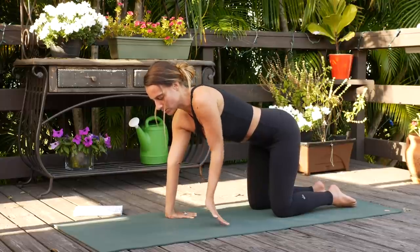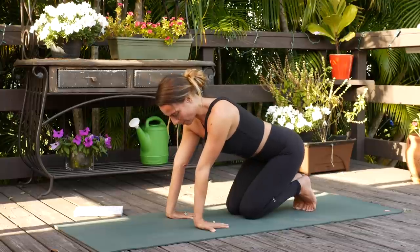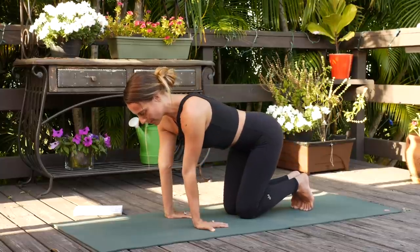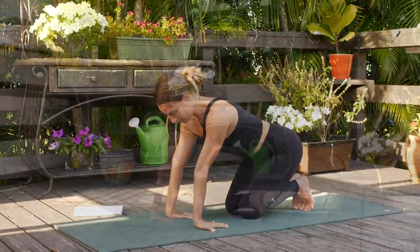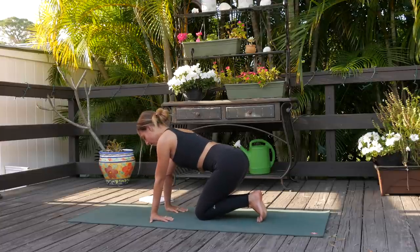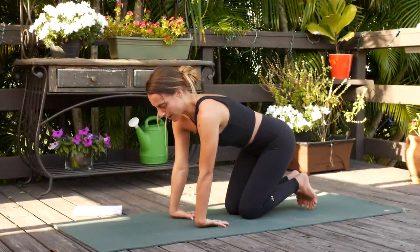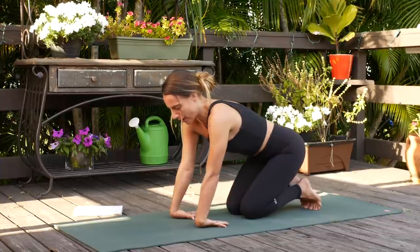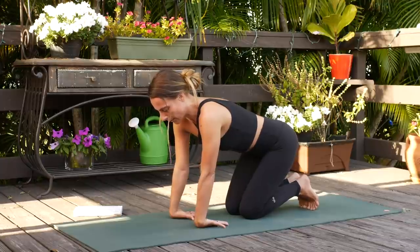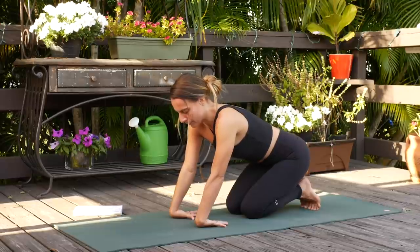And now turn the fingers to face towards the back of the mat, walk the knees in a little bit closer, and again hinge backwards, breathing into your wrists. Then flip the hands over, so tops of the hands on the mat, fingertips still facing back towards the body, and again start to hinge backwards, really slowly, really gently. Don't overdo it.